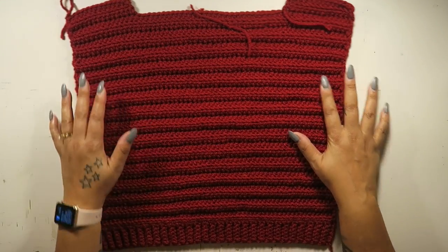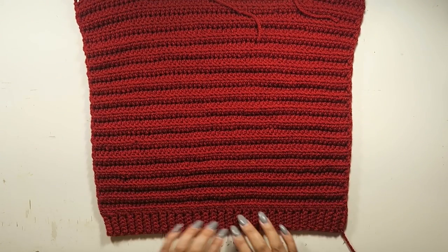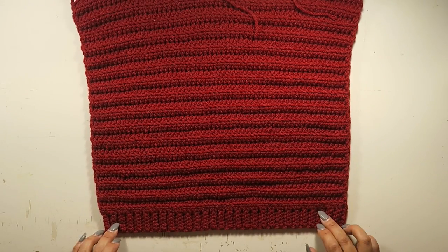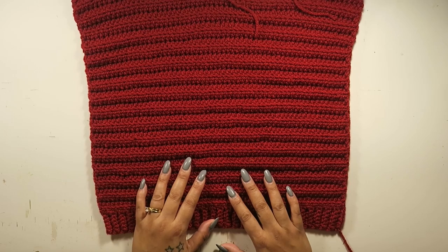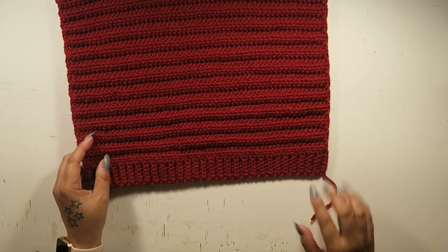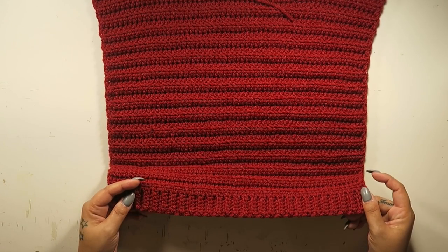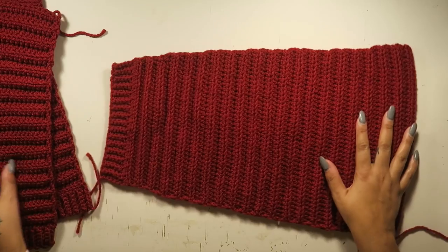We're going to create two panels that look just like this front panel here. I started at the ribbed bottom of the sweater and worked my way up. It's really easy — just half double crochet and single crochets in the back loops only. This is the front of my work — I can tell because my stragglers are down here — and this is the back. You can see here it's shaping the shoulders.